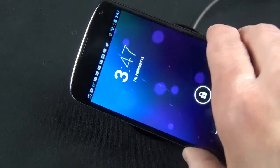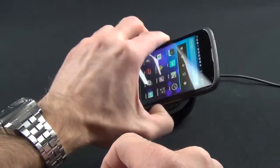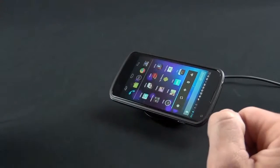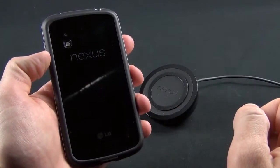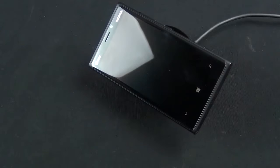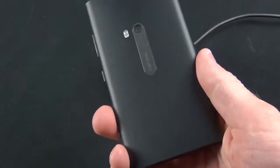This also works just fine with the bumper case on the Nexus 4. If you place it along the surface, it charges just fine and hangs on pretty well, even though the bumper case actually overlaps the surface of the charger. It still works with the official bumper case sold by Google. As mentioned, this is also compatible with other wireless Qi devices like the Nokia 920 — all you have to do is place your 920 on it and it will charge just like the Nexus 4.